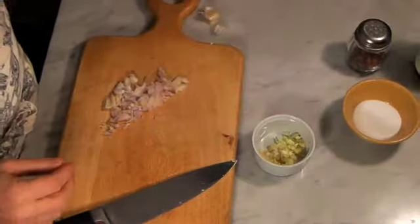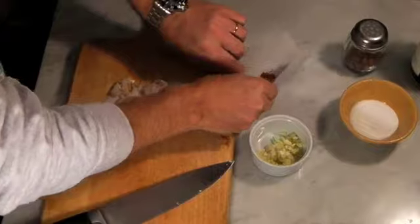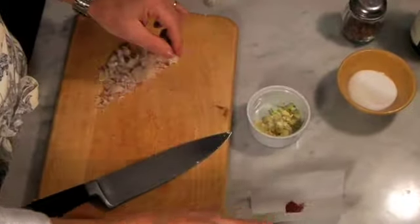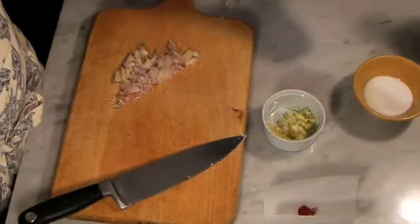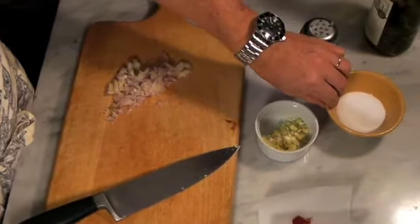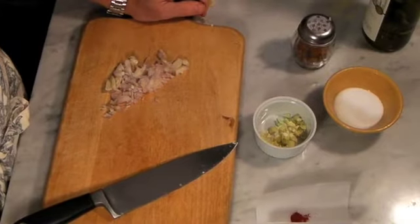In addition to that, we're going to use some saffron — about a pinch of saffron — and some crushed peppers, wine, and salt, and some other ingredients to follow.